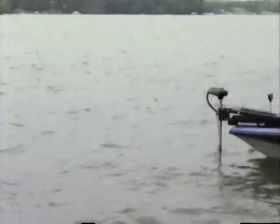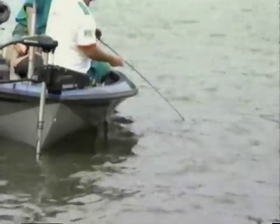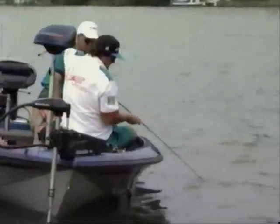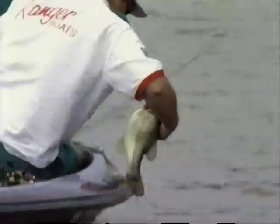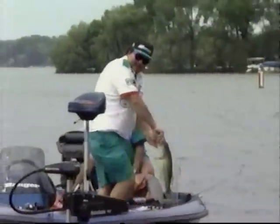I want you to look how strong these fish are — he's got my arm broke. That dang Zoom worm. Stay down. Oh yes! Mercy. Y'all can go now.